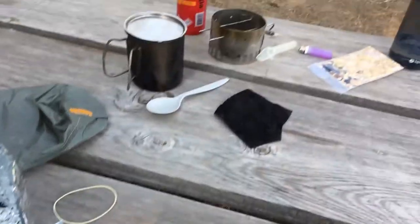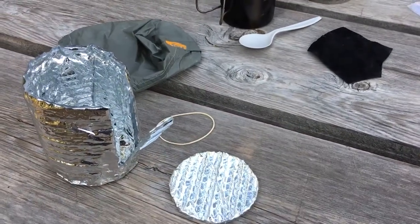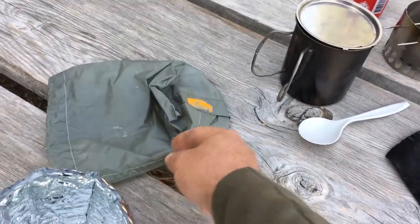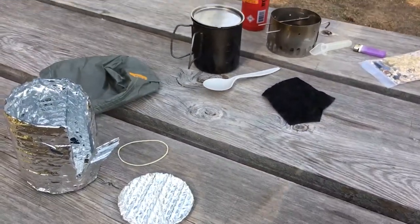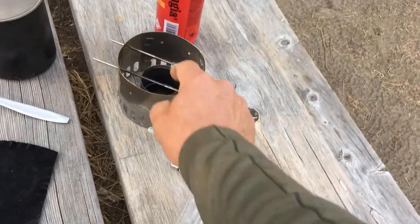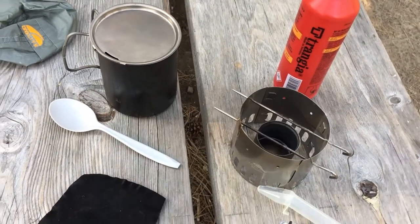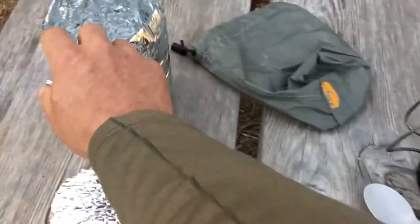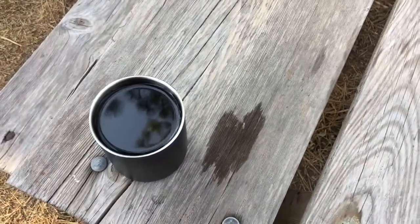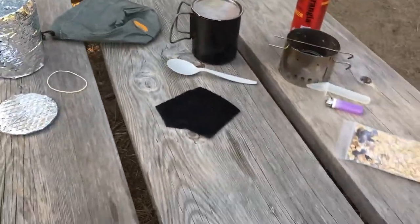After I boil and mix it all together, I put it in the cozy, and that does the same thing as simmering. I let it set 10 minutes before serving. There's also a bag to store the whole system in. When it's time to put it away, the lighter, the measure, and the stove and support go in the cup, the cup goes in the cozy, the cozy goes in the bag. The coffee cup will go inside as well. So it all packs up pretty small.